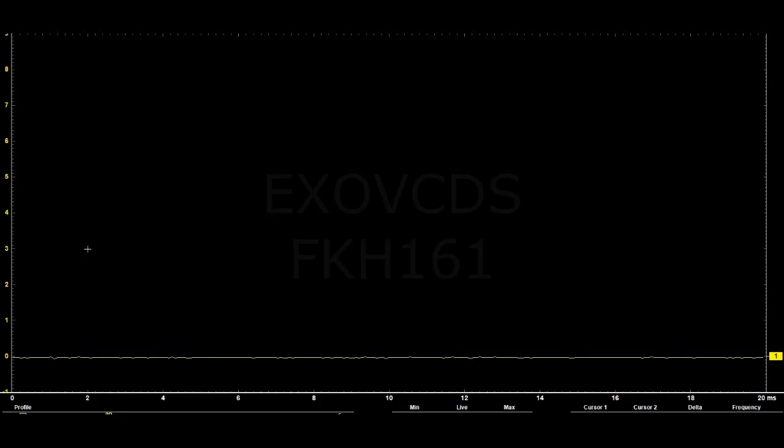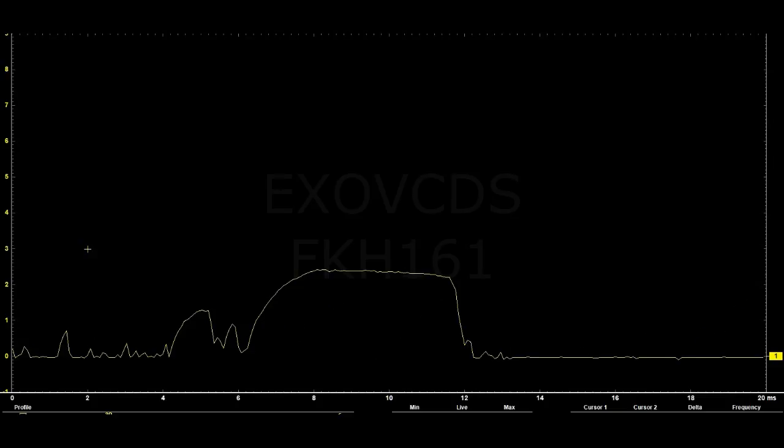Here's the fuel pump current waveform. You can see that for most of the time there is no current flow, meaning the pump's not even turning. It wasn't until I hit the bottom of the gas tank that it would start to spin. The amperage is just barely hitting 3 amps, with all these irregularities.